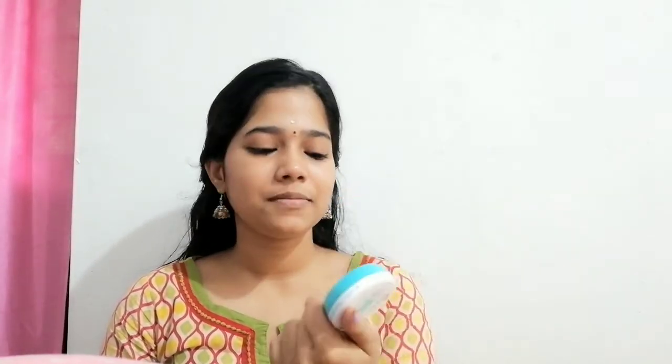This product contains parabens. It is not sulfate free. I don't personally have a strong concern about this, but the ingredients do include parabens. The super light gel variant claims to be paraben free, while the other one is not. The cream version is mainly suited for dry skin, and the gel is better for oily skin and all skin types.